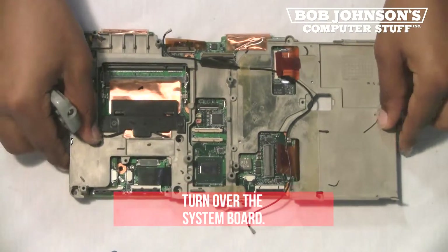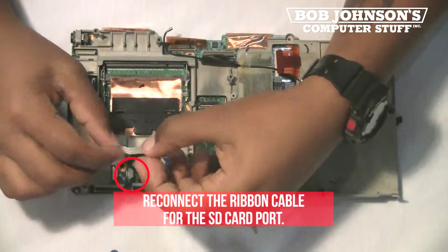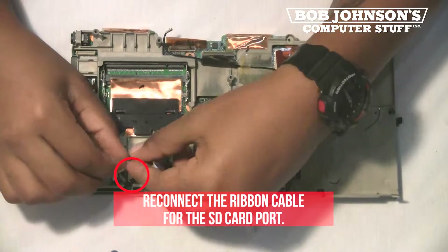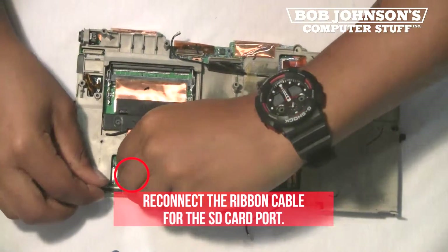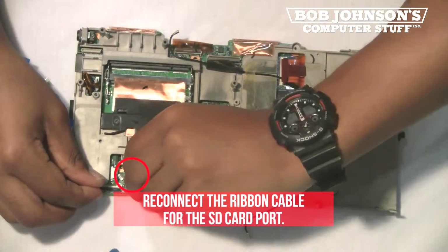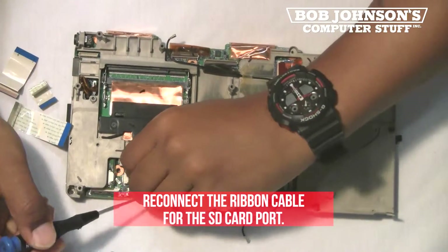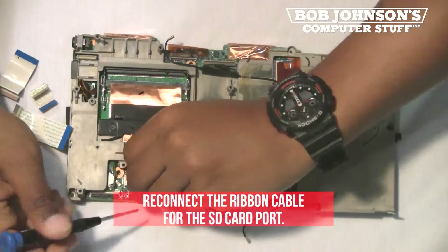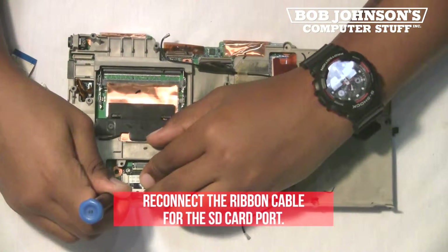Next, turn over the system board. Reconnect the ribbon cable for the SD card slot. Make sure the solid side is facing up. Push back the clips to secure the ribbon cable.